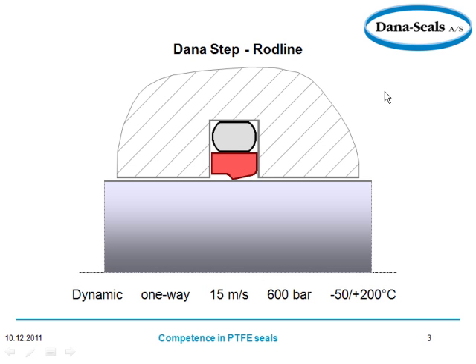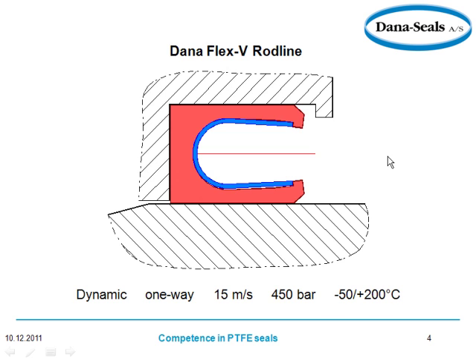Next you have your Dana Step rod line. The shaft is here, and we're looking at a cross-section — your housing, the O-ring, and this step right in here. This is your sealing edge, and you can see the parameters: 15 meters per second, one-way, 600 bar pressure, and it goes from minus 50 to plus 200 degrees Celsius.